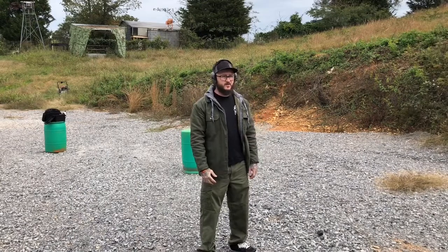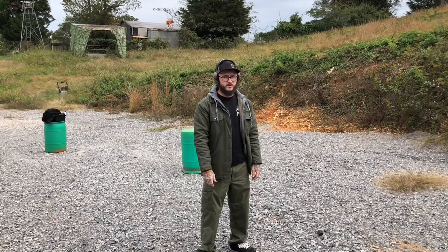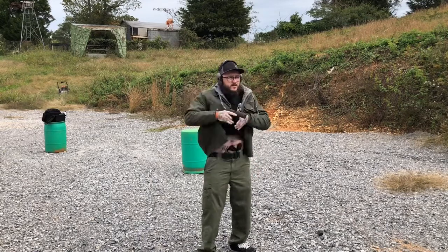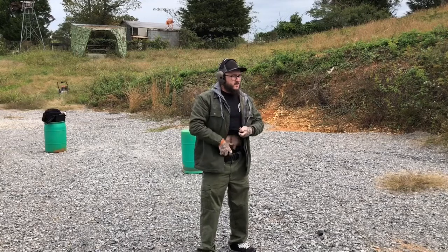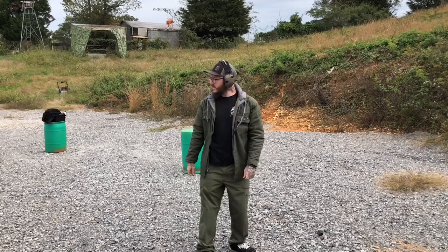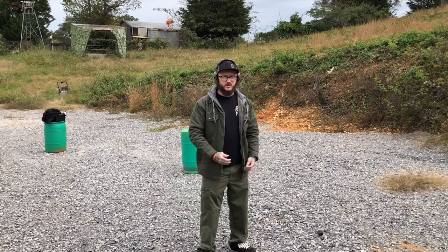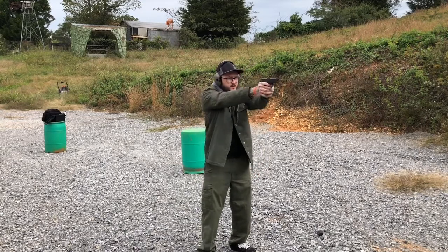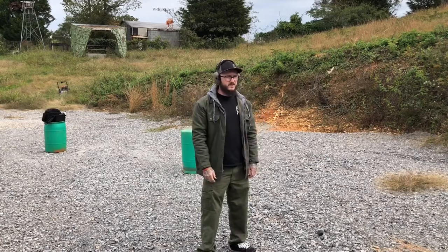Guys, these sights really are quick to acquire. You can just see — they were super quick. We're about 12 feet from the steel that we're shooting. They're just very, very quick sights.